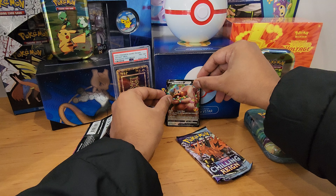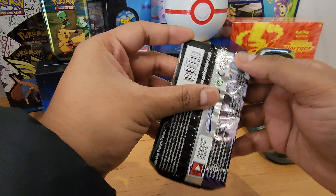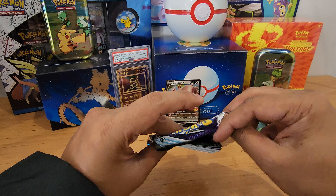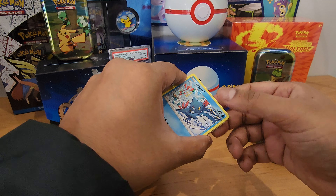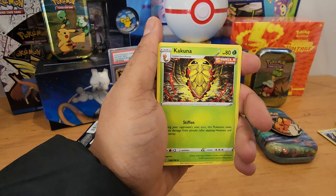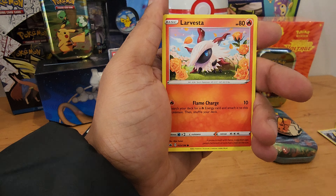I'm gonna leave this guy next to the ancient view. Now let's look at Chilling Rain — let's hope we get something awesome out of this one. Code card.